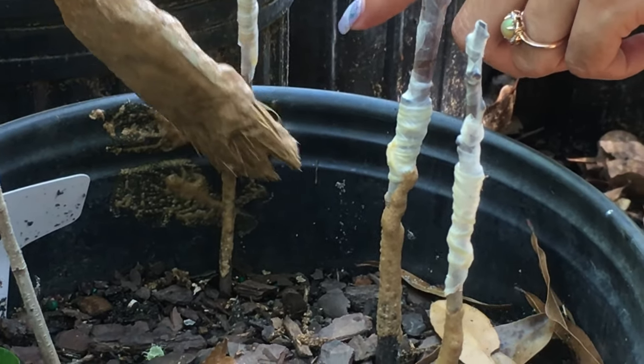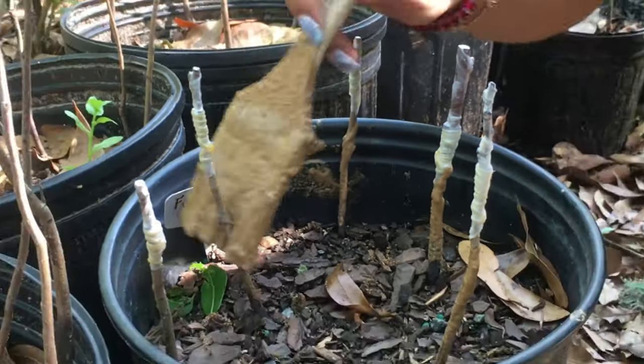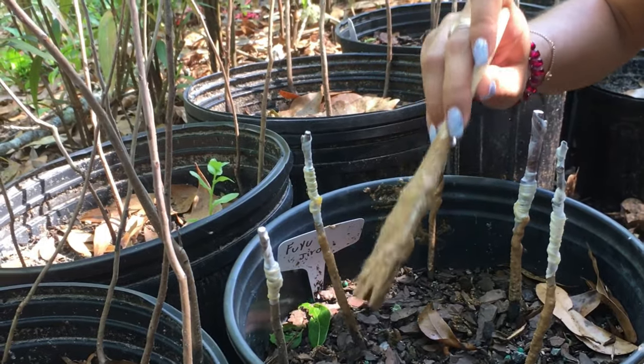So always stay under the parafilm. That way when it deteriorates it will fall off, and then I can check out the graft and paint it over.